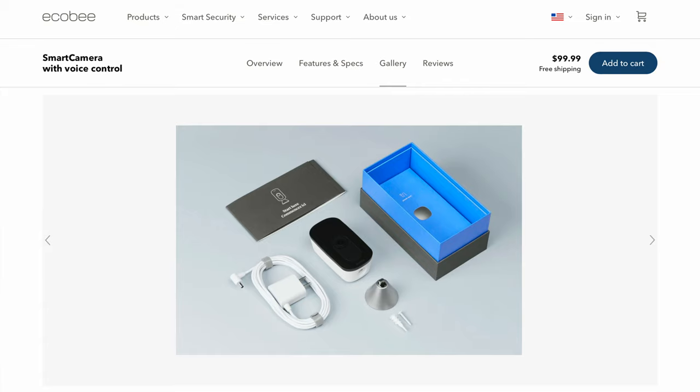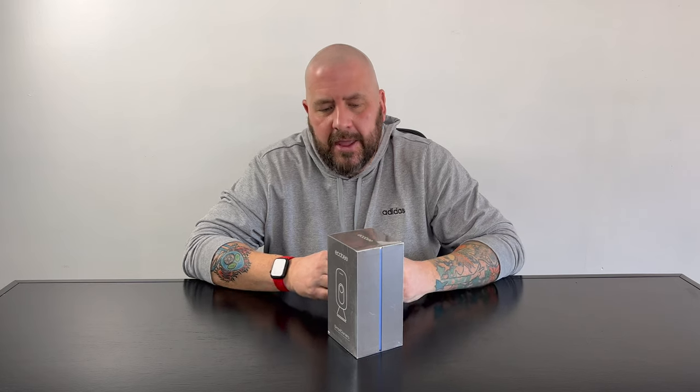When this first came out, everybody was really excited because it was going to have HomeKit support and HomeKit Secure Video support. There are several different cameras that came out around the same time, but I feel like everybody's talking about the other cameras and not this one. So we're gonna unbox it, set it up, and investigate why that might be.